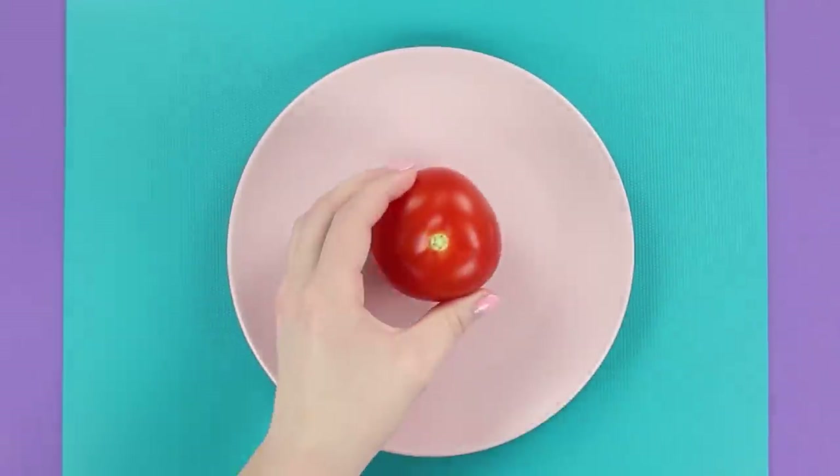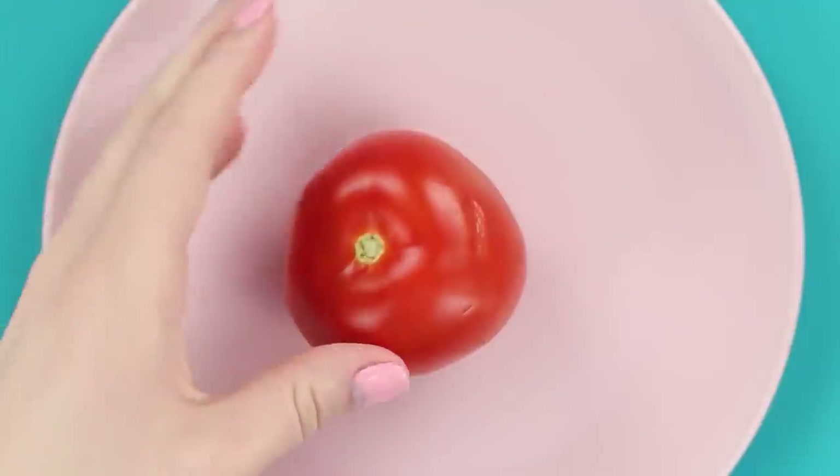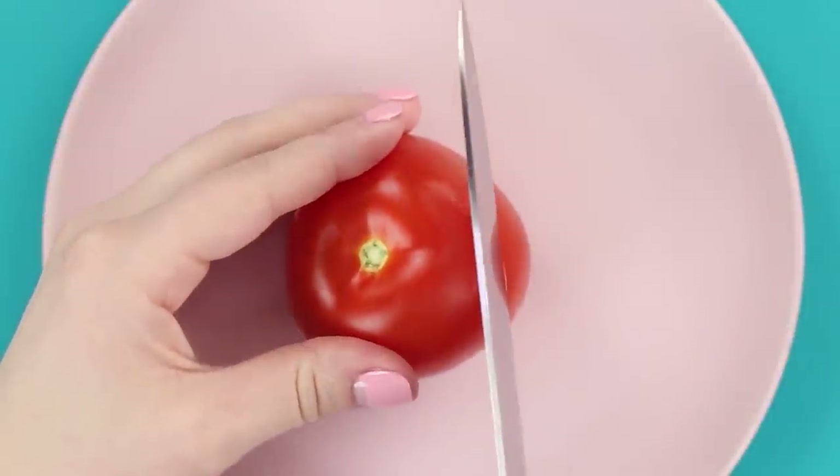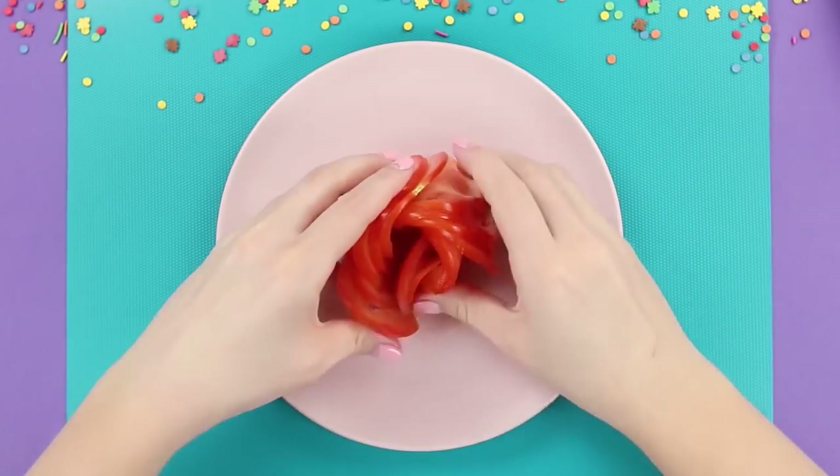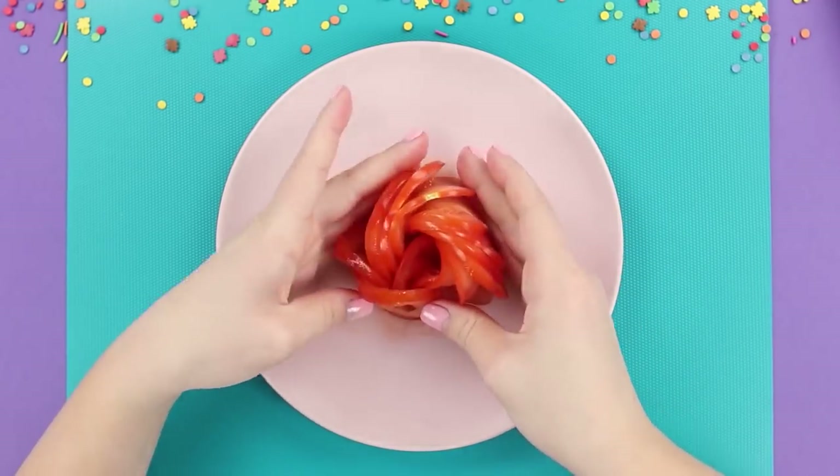Now let's make an elegant rose to decorate the plate. Cut a tomato into thin circles and gently round up the slices into a beautiful flowery shape. It looks incredible!